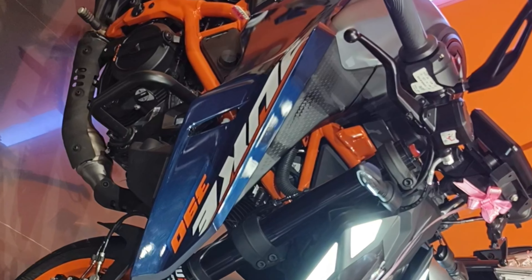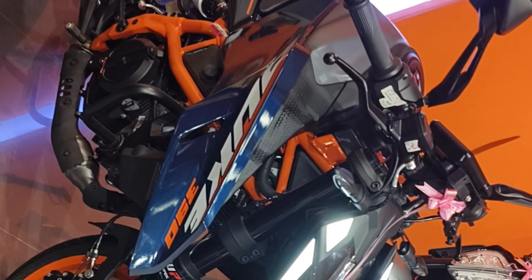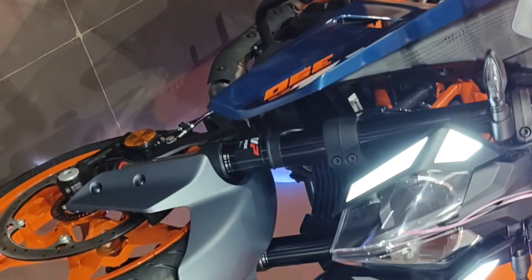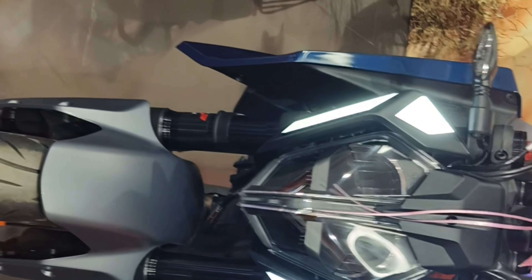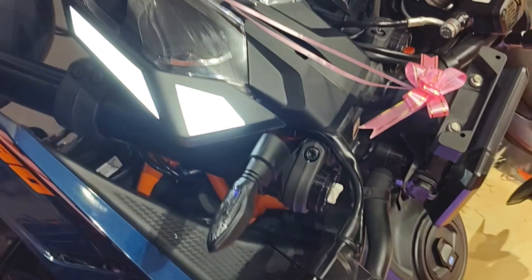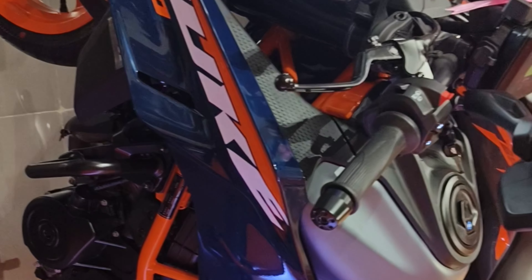This new street fighter is built around a new powder-coated steel trellis frame. The suspension duties are taken care of by a pair of 33 millimeter USD front forks with rebound and compression adjustability, while the monoshock gets preload and rebound adjustment.